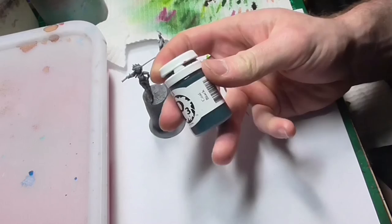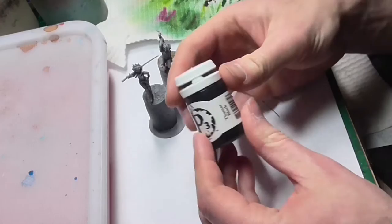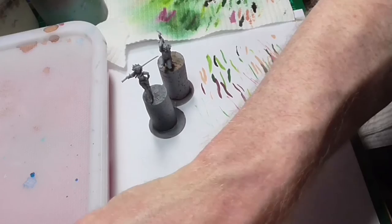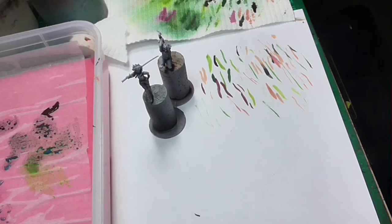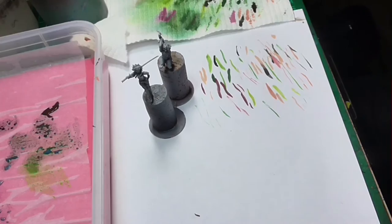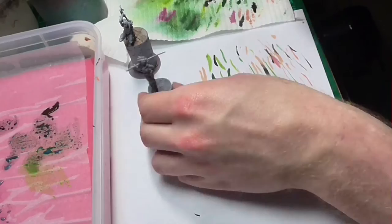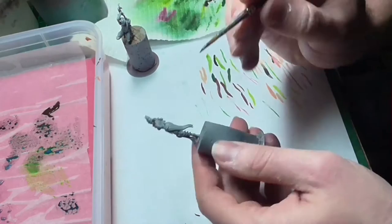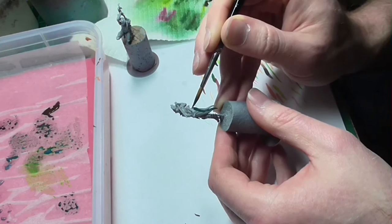I'll be doing all of the leather parts first, and to do that I'll be applying the highlight colors first. The colors I'll be using are Coal Black and Great Coat Gray, with Thalma Black as the shade. I'll be applying the highlight colors first in their entirety and then using black to shade down. For the top parts I'll use Coal Black, and for the bottom parts such as the boots, Great Coat Gray, in order to get two separate shades going.